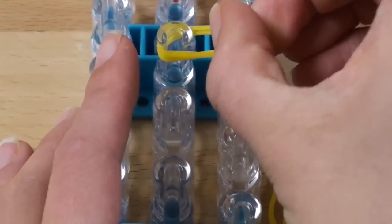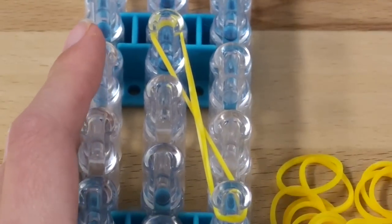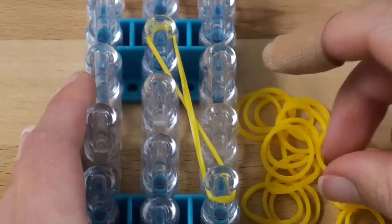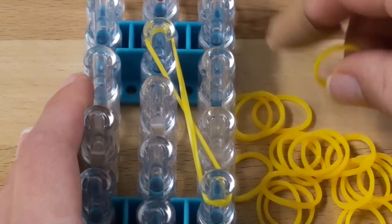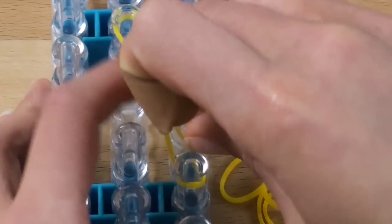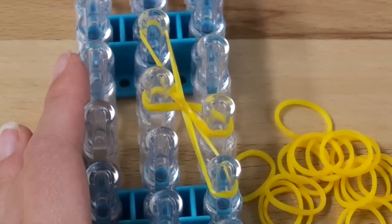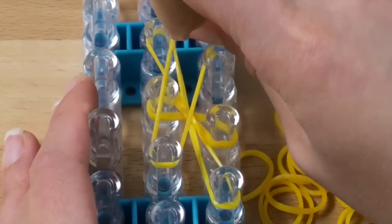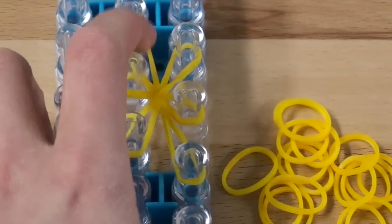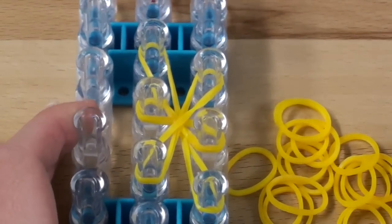You're gonna twist it from this top peg, twist it, and place it on the bottom. So you should have something like this. And now we are going to use double bands again and we're going to go across like that, and twist in the center again. Then we're going to do the last one that goes upwards like this. You should have something like this now. And we are now going to stop using double bands — we're gonna use single bands at a time now, cause that's just for the beginning.